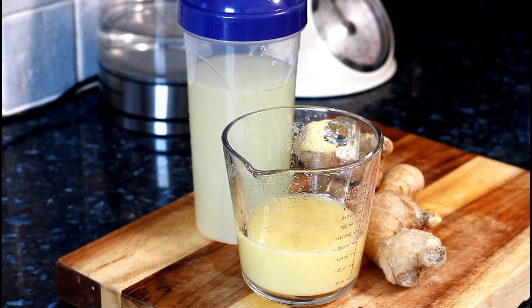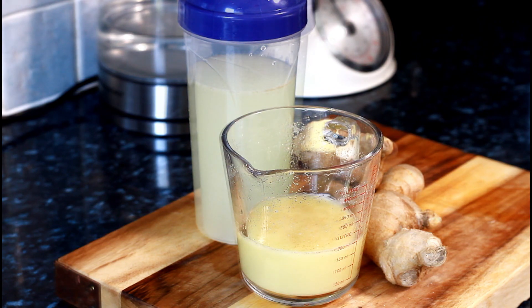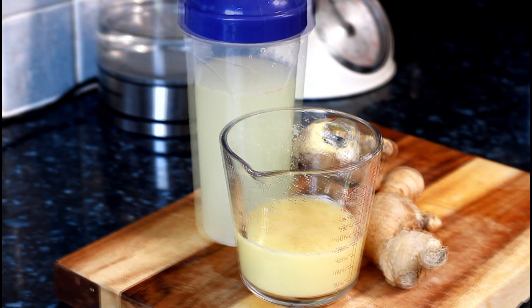Ginger water, lemon water, lime water — all of these things are natural and they work 100%, very good for us. Enjoy the recipe and please subscribe, leave a comment, tell a friend. You have a lot more recipes coming from me, so stay tuned with Chef Ricardo. Bye bye!